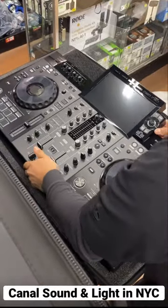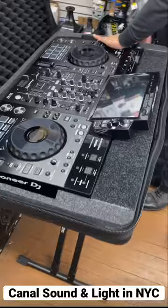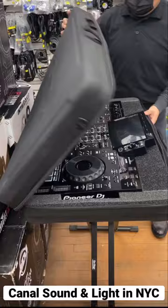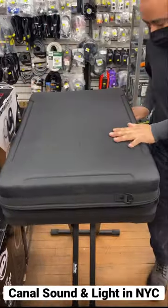It does Serato, Rekordbox, and thumb drives. Check out that big screen. It fits perfectly in this Odyssey soft case, can be stored easily, is really portable, and check out the secure zippers.